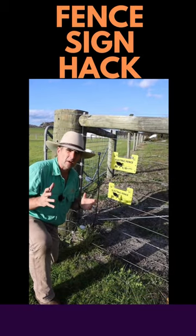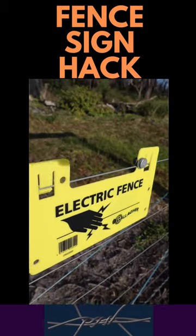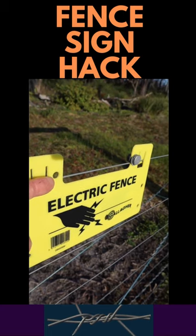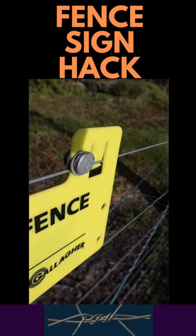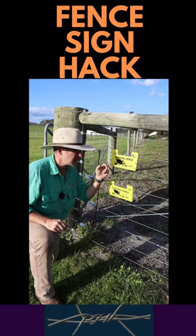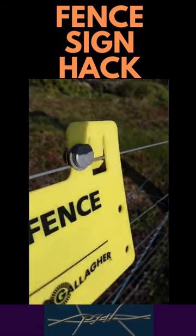Do your electric fence signs flap around in the breeze and fall off? Have you ever noticed these little holes here? Well, they're there for a reason. Get yourself a round joint clamp, stick it through the hole and attach your sign to the wire. It's not going anywhere.